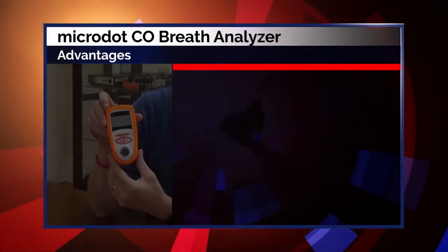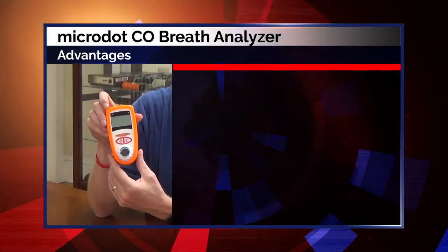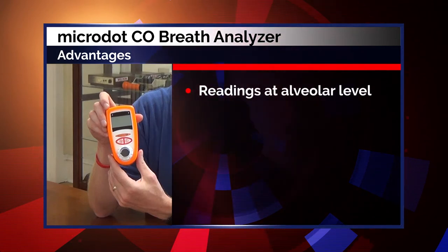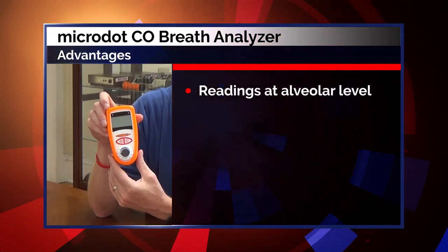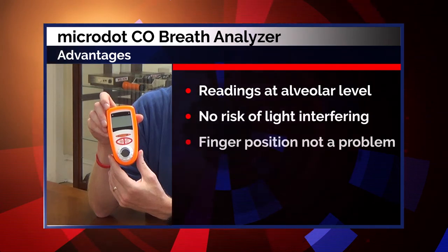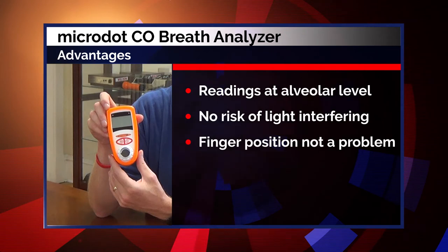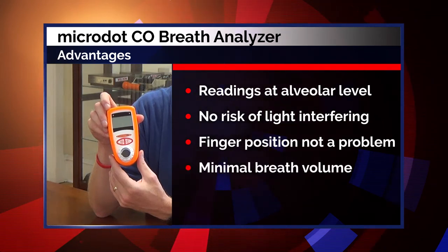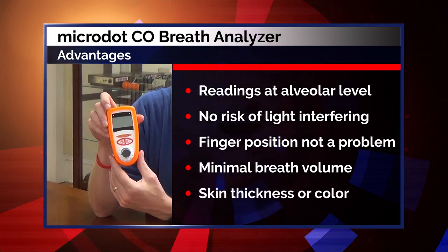Now let's talk about some of the advantages of using the Micro.CO breath analyzer. Readings are conducted at the alveolar level in the lungs where gas exchange occurs. There is no risk of light interfering with the test result. Finger position is not a problem when using a breath-activated device. There is minimal breath volume necessary for a reading. Skin thickness or color does not interfere with test results.